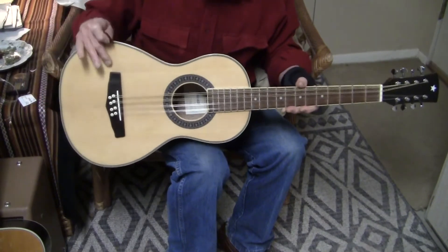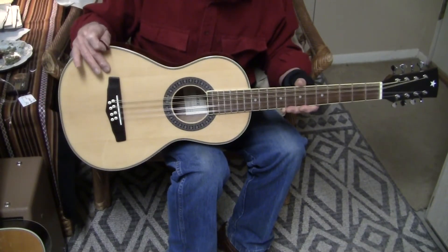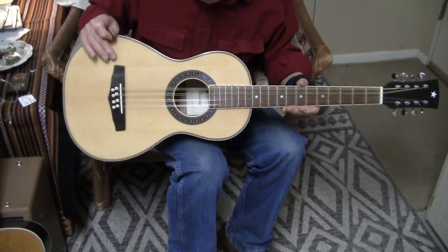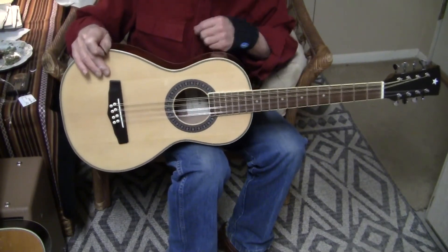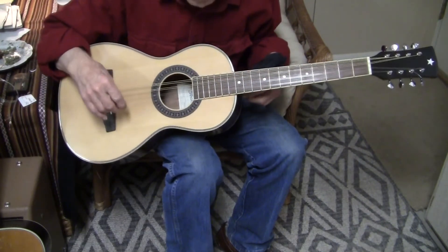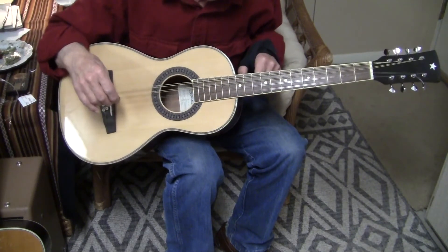If you try to buy one of these, I can't find them for less than $600. This one will be considerably less than $600 if you want to get your feet wet on the Irish octave mandolin.